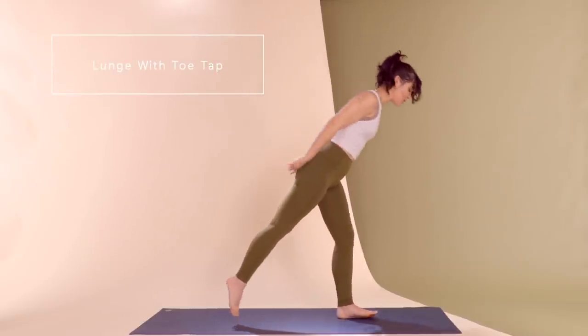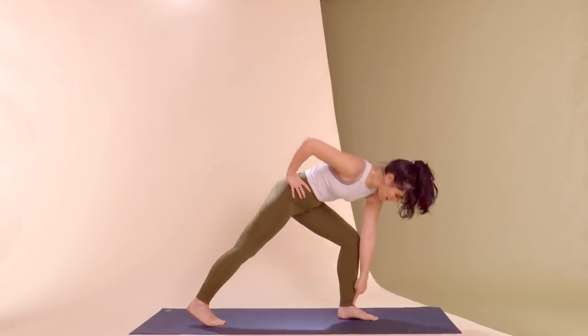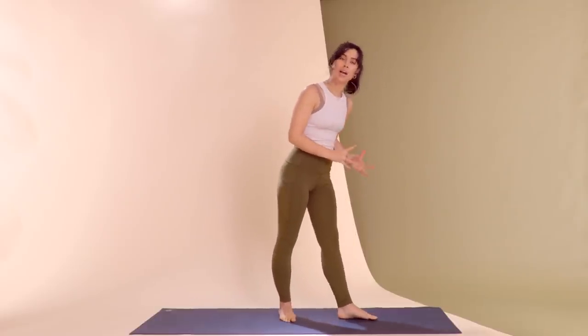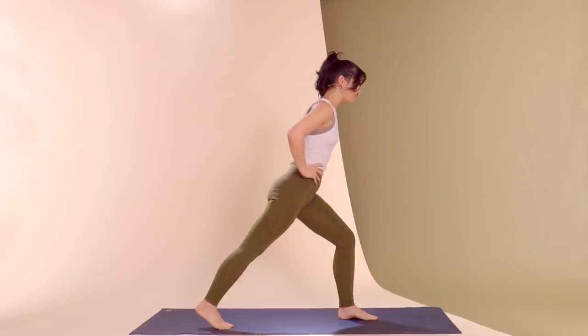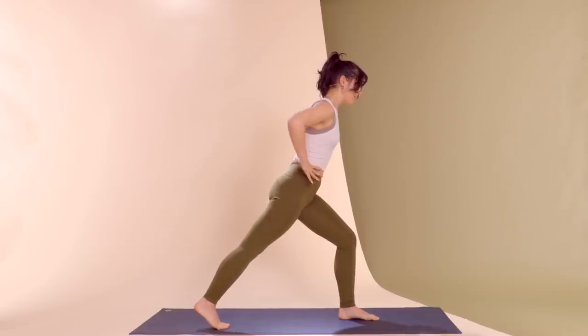From a standing position, get into your lunge by stepping your left leg forward, getting this knee right over the ankle, and trying to shorten your foot. Rather than collapsing your foot in or out, use the muscles of the arch at the bottom of your foot and try to hug the floor in. Slight tuck in your pelvis so you feel a little opening in this right hip flexor, and you're pulling your left butt back, your right hip forward.